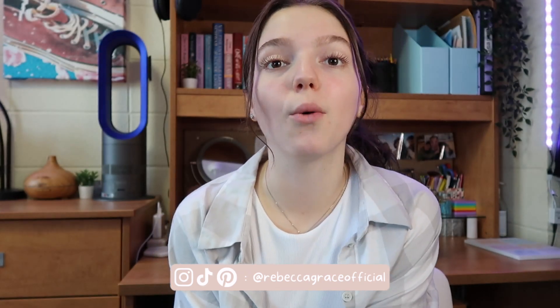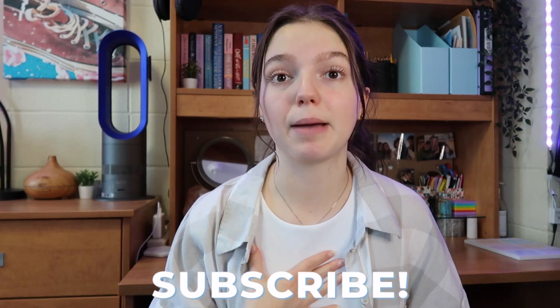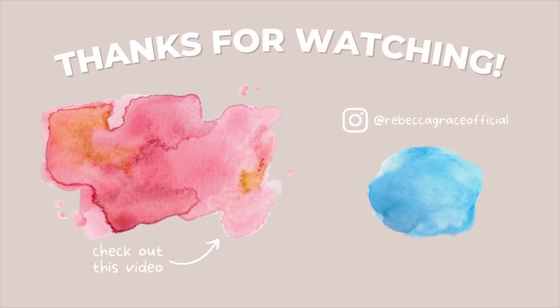Thank you guys so much for watching! I really hope you enjoyed this iPhone 14 Pro Max unboxing video along with a 'what's on my iPhone' — haven't done one in a while. If you enjoyed the video, make sure to give it a thumbs up, subscribe, and turn on the bell notification so you get notified every time I upload. I upload on Thursdays at 11 a.m. Eastern Time, so I'll see you guys in the next video. Bye!